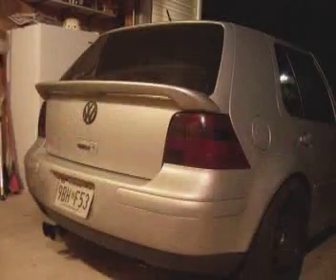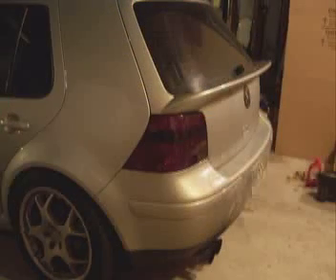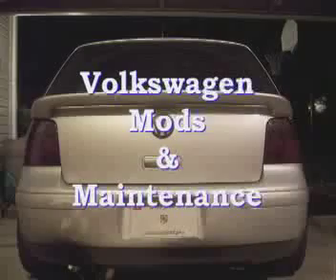The new taillights are in and they look great. Make sure you check the turn signals, brake lights, and hazards so that you know all the bulbs are working. That's all for this week. Tune in next time where I'll be showing the proper way to lift the Golf without damaging any of the rails, and I'll also be putting on my winter wheels. This has been Kyle Steinle with Volkswagen Mods and Maintenance — see you next time.